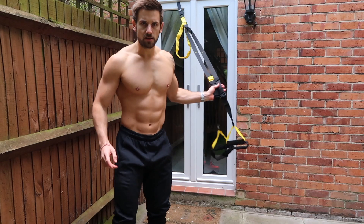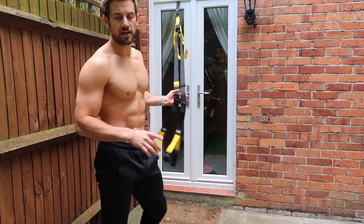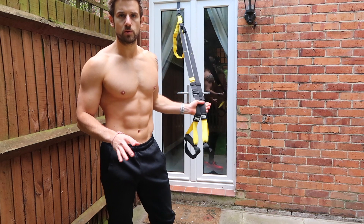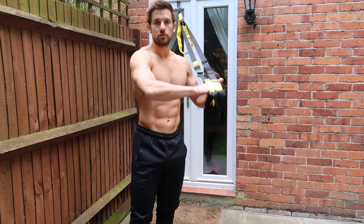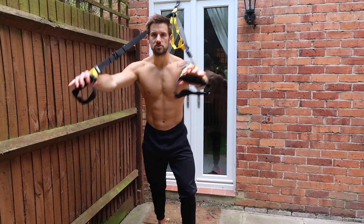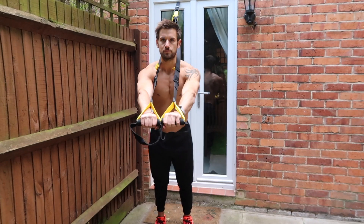It goes without saying, make sure that your TRX is safely put into place, whether you're at the gym, at home, or somewhere else. I've got mine in the door bracket. So the first exercise we're going to go for is the chest press, the push-up type position.